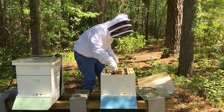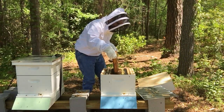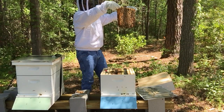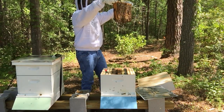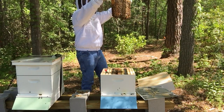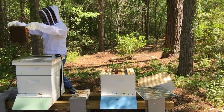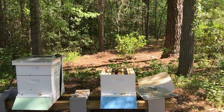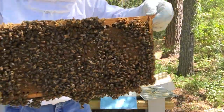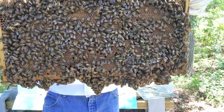Wow, this is super heavy. This has got to weigh six or eight pounds maybe. This is capped — there is a ton of capped brood here. There is also a ton of action going on across the bottom of this frame. If I had to guess, the queen is on this somewhere. But I'm probably going to need to have one of my beekeeping mentors look over this with me and tell me what all is going on here.